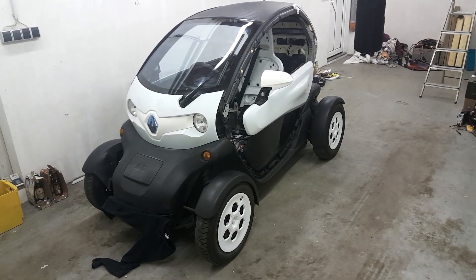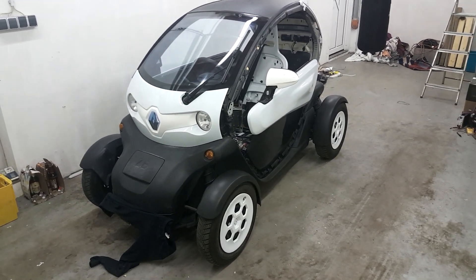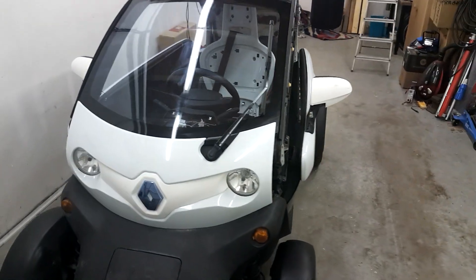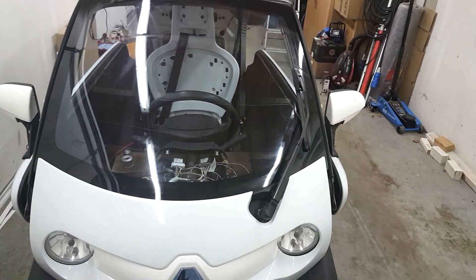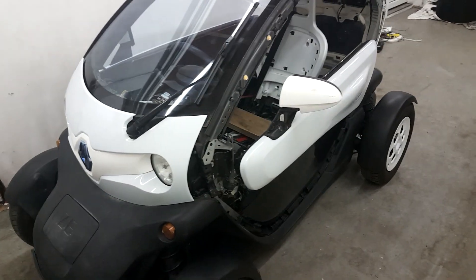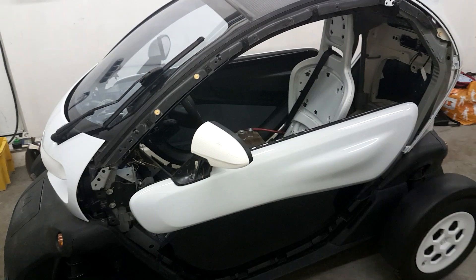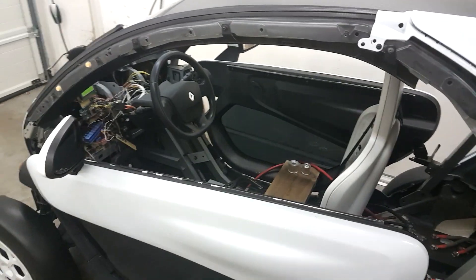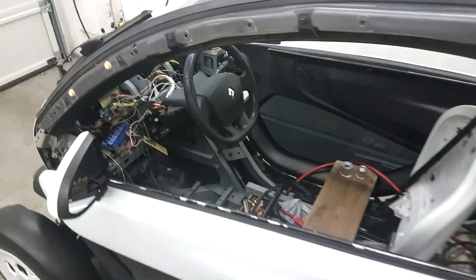Good evening guys and warm welcome to chapter number eight of the conversion story. The most obvious changes are I applied some body parts to make it look at least a little bit like a Twizy again, but the more interesting things happened inside again.